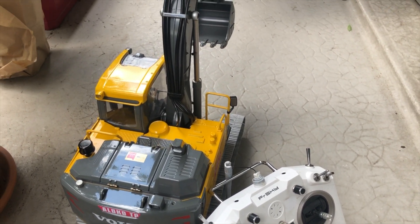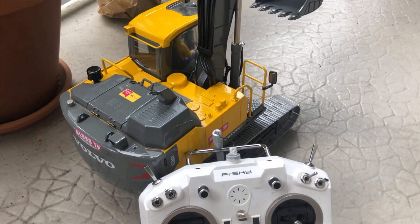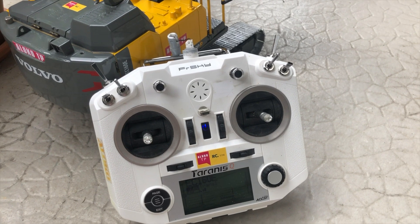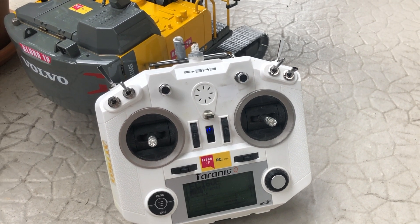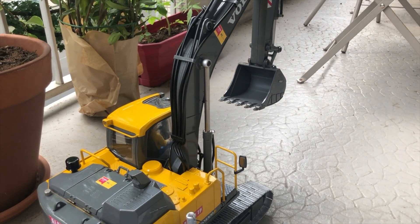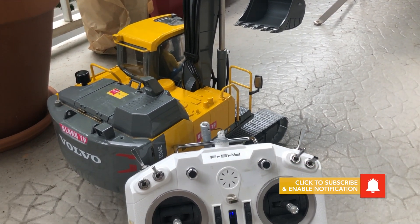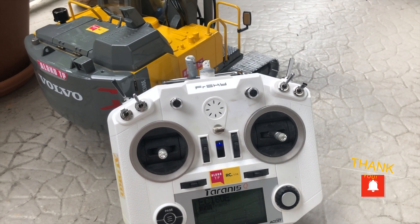So far so good — it's way, way better. Using my X7 radio is a lot smoother and a lot more precise on the controls. I'm very happy to have moved away from the base receiver and radio control.